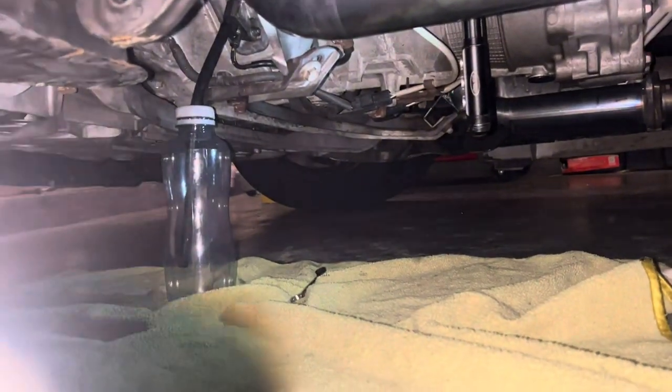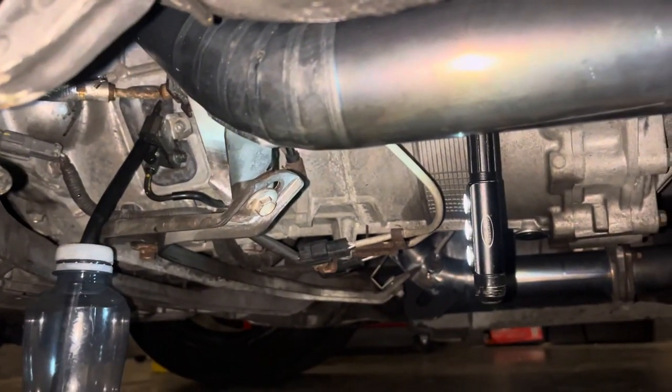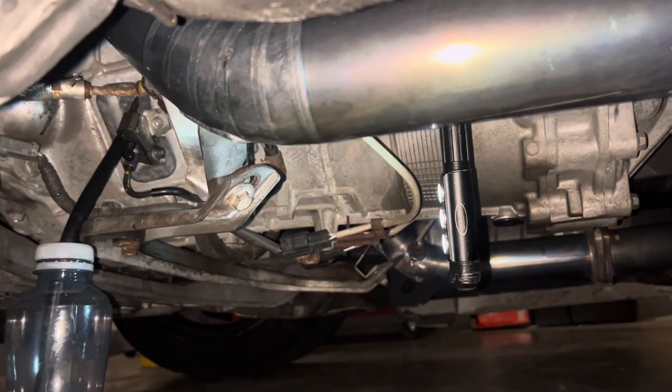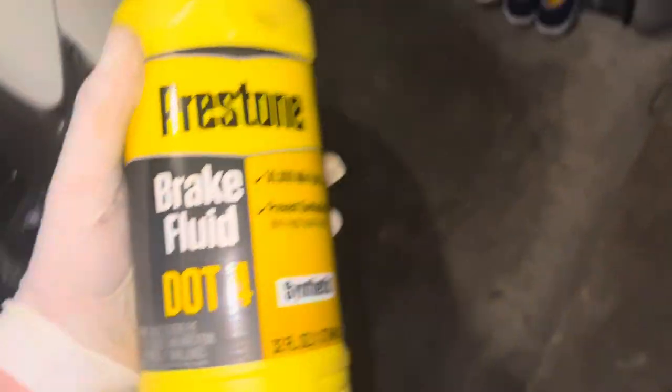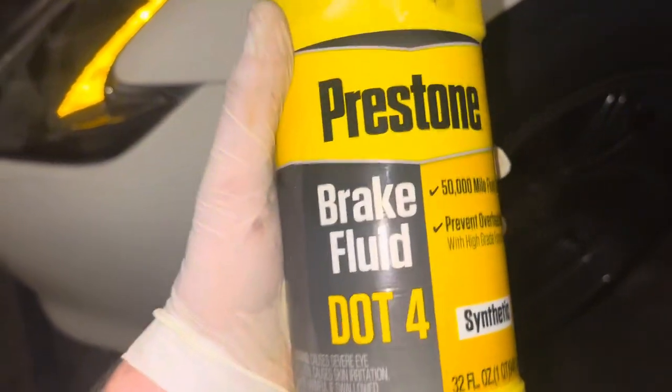We went ahead and set up the bottle down here - a clean bottle with the hose up to the drain, we loosened it already. We're going to fill this up with DOT 4 and press the clutch a few times to fully clean the system. I got two of these because I know we're going to go through it. Once only clean oil is coming out, then we're going to close it up.